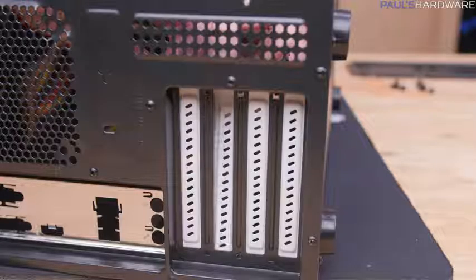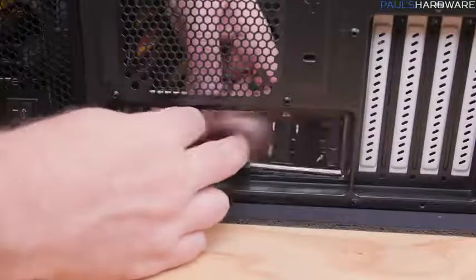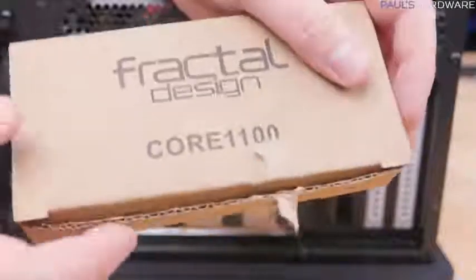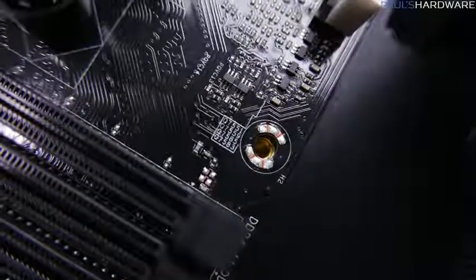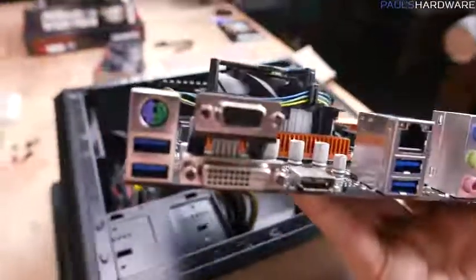Finish case prep by removing the upper two white expansion slot covers, then grab the I/O shield from the motherboard box and pop it into the rectangular opening below the power supply — use the butt end of a screwdriver if it gives you trouble. Next, gather eight motherboard standoffs from the case accessories along with eight matching screws. Your motherboard should have eight mounting holes corresponding to the mounting points in the case. Use pliers to tighten the standoffs so they won't come loose.